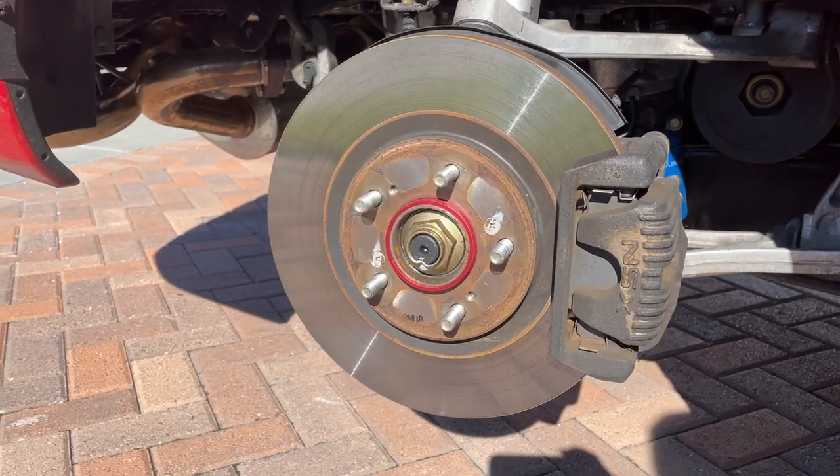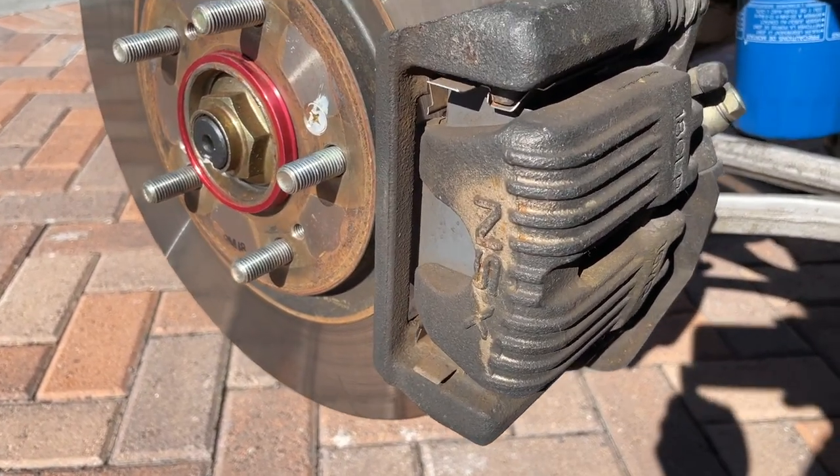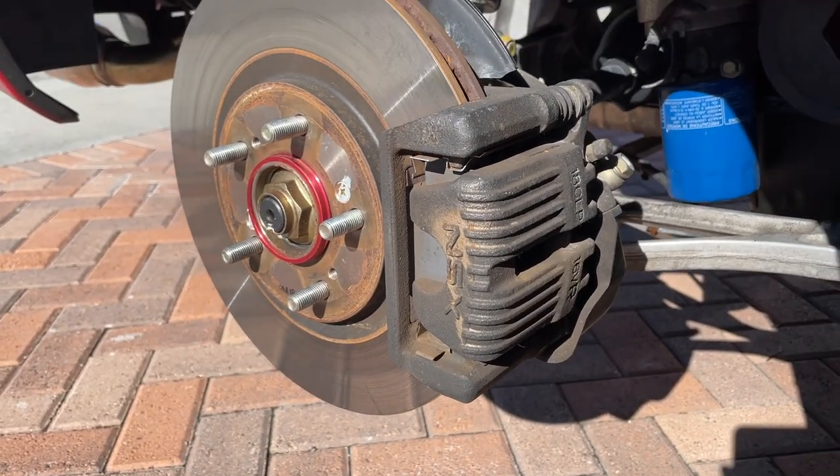Hey everyone, my NSX is almost 22 years old and although it only has 16,000 miles, the calipers are pretty beat up. In this video I'll show you what I did to get them looking brand spanking new again.